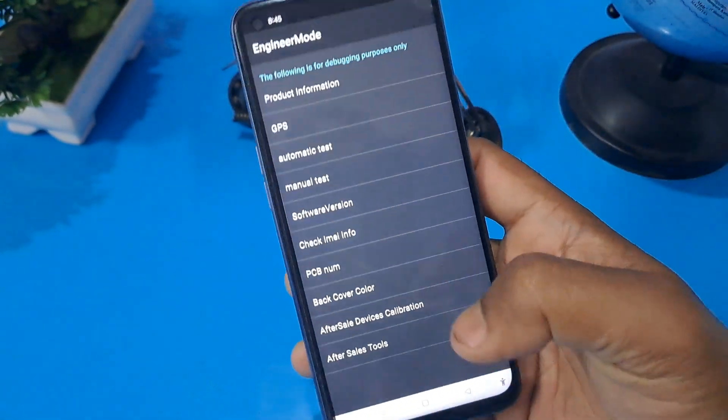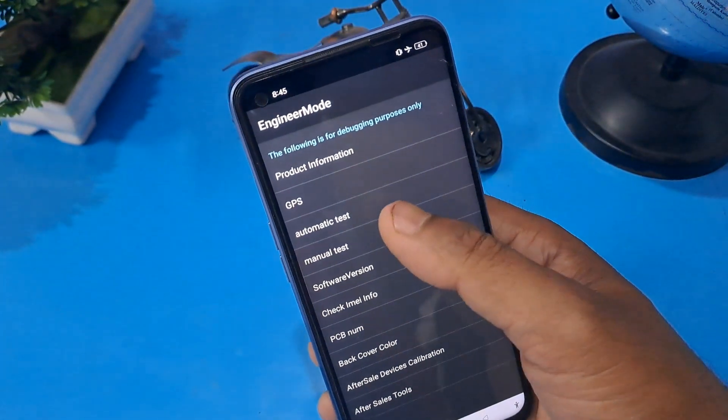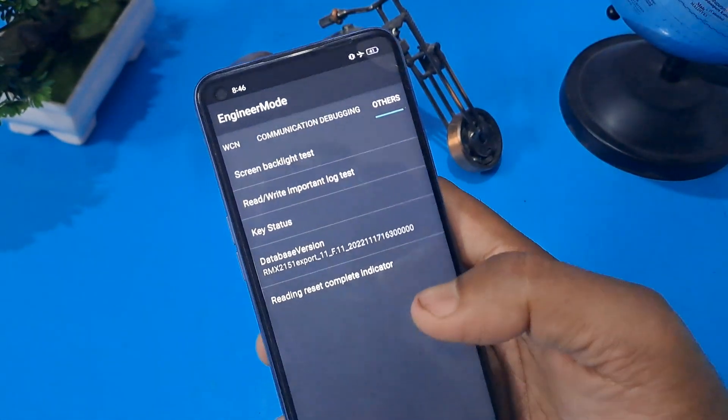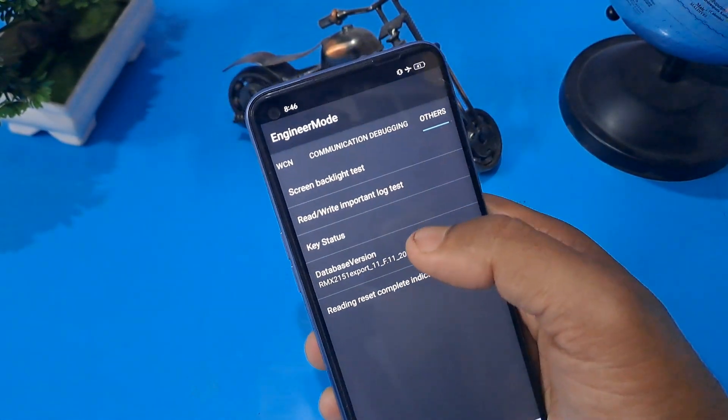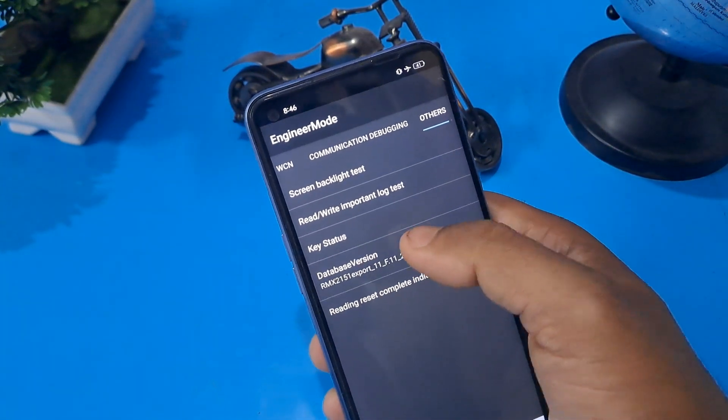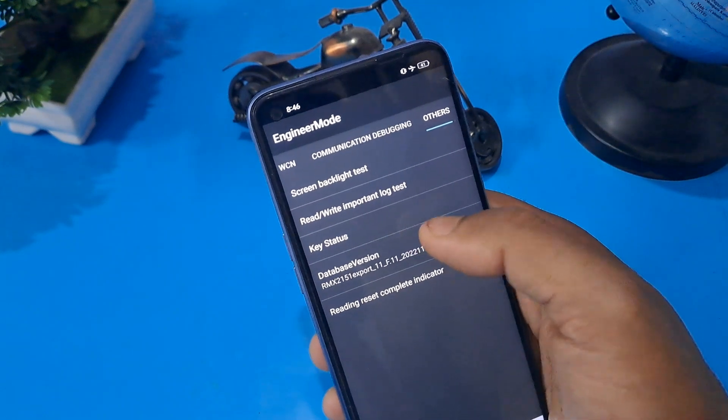After that, come back from this option and press Manual Test, then go to the last option called Others.